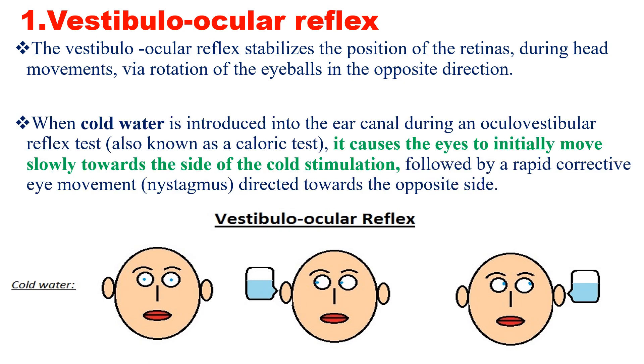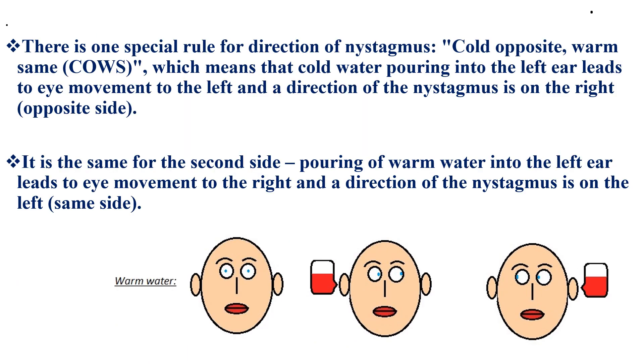When cold water is introduced into the ear canal during an oculovestibular reflex test, it causes the eye to initially move slowly towards the side of the cold stimulation, followed by a rapid corrective eye movement or nystagmus directed towards the opposite side. It is better to put the patient's head in a slight reclining position because we want to influence the lateral semicircular canal of the inner ear.